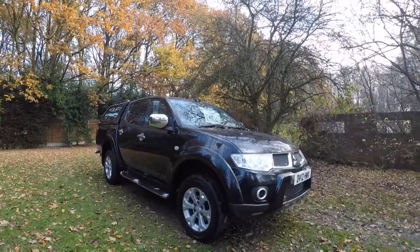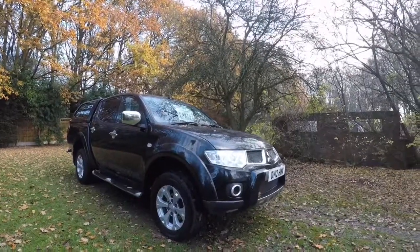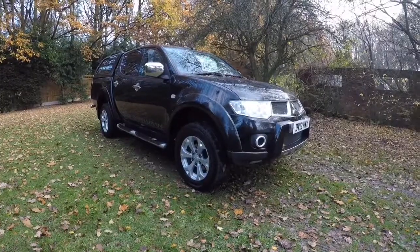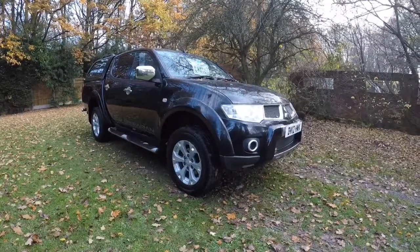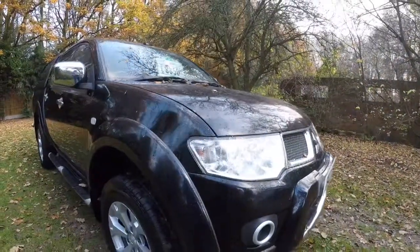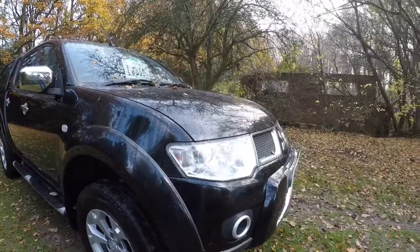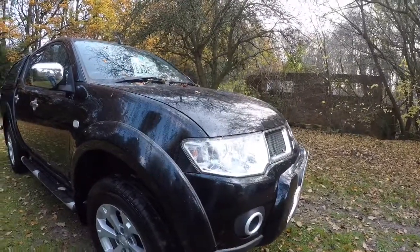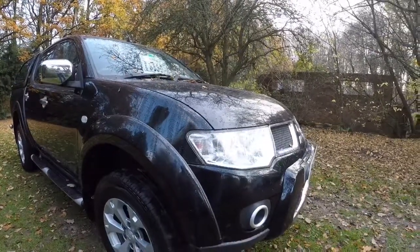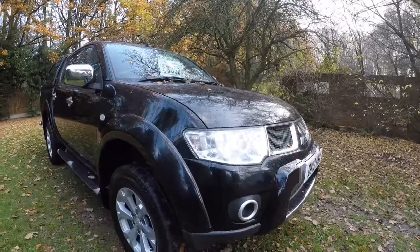Hi Cathy, it's James from Just Compare Cars. I've just been speaking to you on the phone and also on email. So as requested, I'm just going to do a quick walk-round video of the L200 Barbarian. I like to commonly call these warts and all — it's for people like yourself that aren't very close and can't just come and pop in to see the vehicle straight away. This gives you a decent idea of what the vehicle is like before you set off.